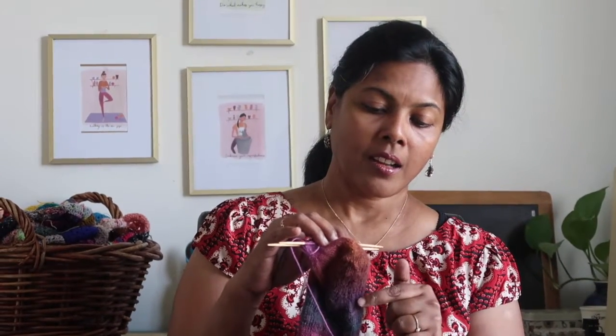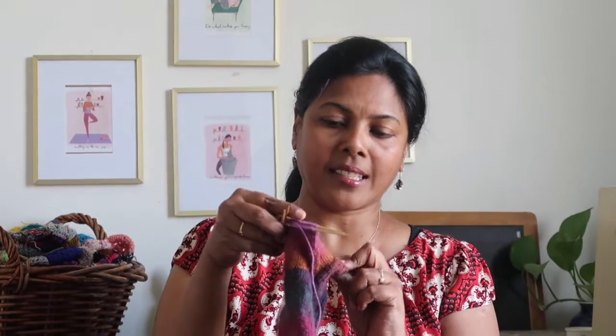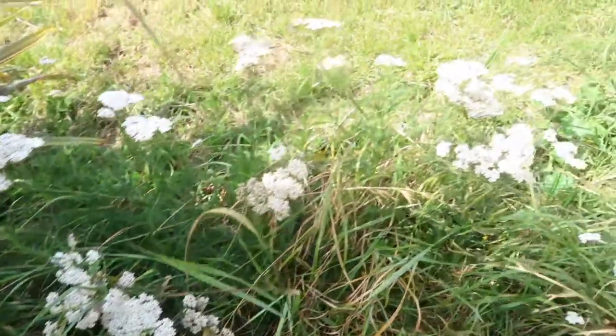Good morning everyone! Today is the third day of my sock knitting class. I have turned the heel and done the flap heel and gusset. I think I am on the right track, though I'm not sure how correct it is or what else to do. This is how far I have come. Today will be the last class and hopefully I will be able to finish my socks. I'm going to my class now and I will take you along.